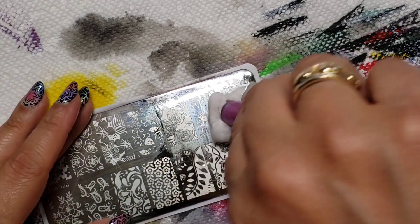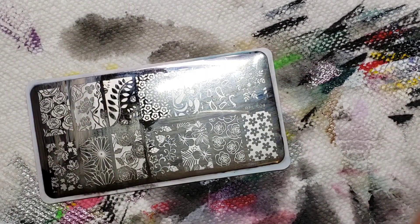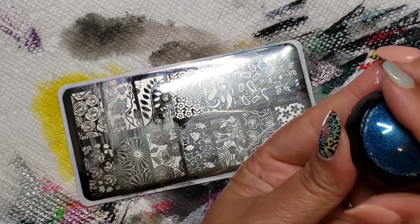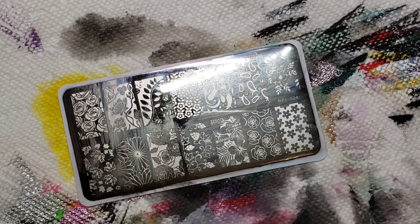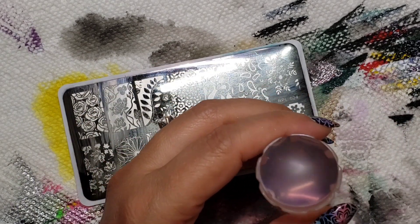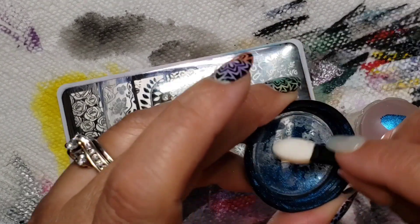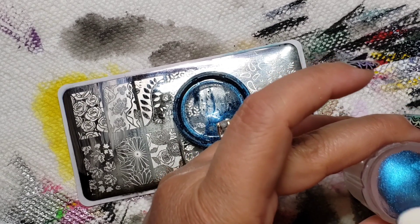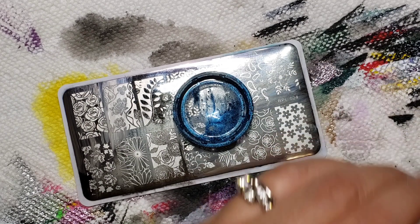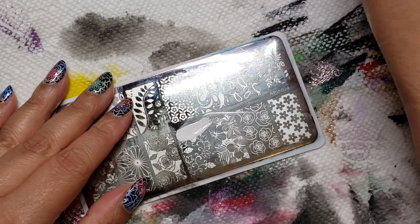I'm gonna try this one on my nails. I'm gonna do the blue — hang on one second. I just wanted to get everything out; I forgot to open this. Look at that, isn't that gorgeous? This one's a blue chrome. I'm just kind of getting it out of the lid — I'm gonna try it out of the lid. Let's go for it.